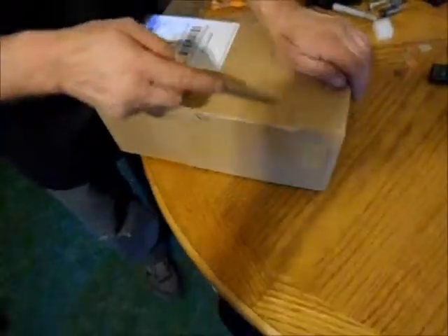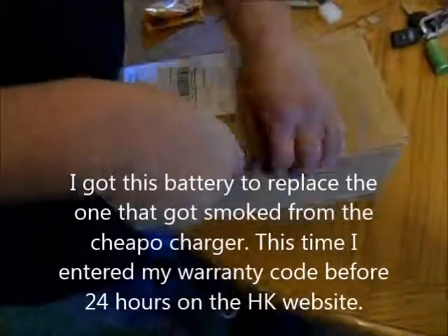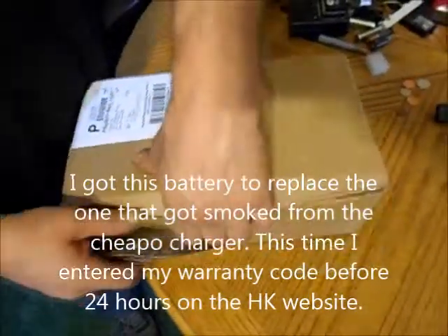I'm going to open this box that I just got from Hobby King. It's supposed to have a LiPo battery and a set of props and a little battery alarm in it. I always do this just in case something's wrong.